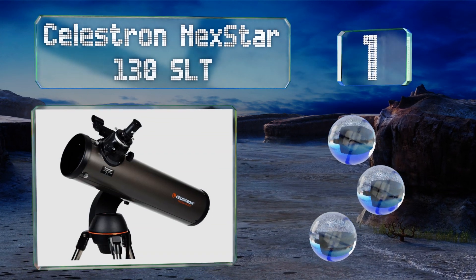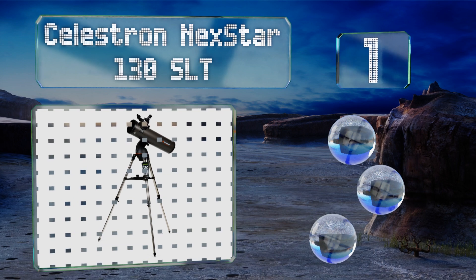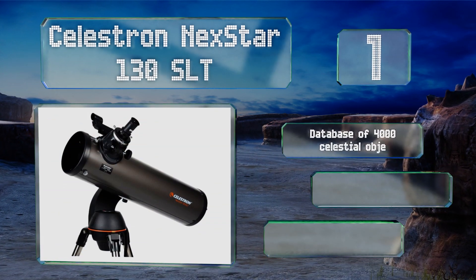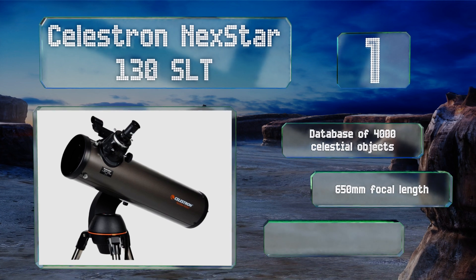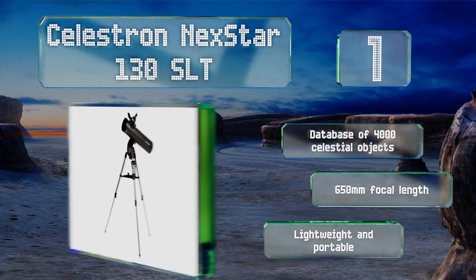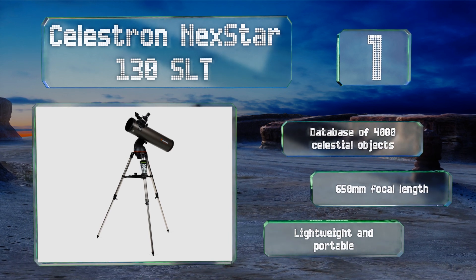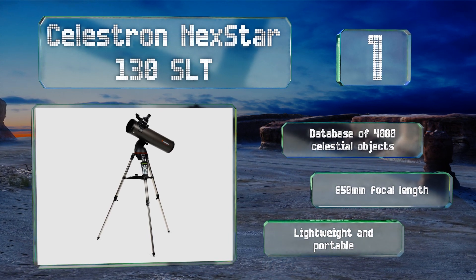Taking the top spot on our list, the Celestron NexStar 130 SLT is controllable with a smartphone or tablet and uses sky alignment technology to track thousands of preset targets. A Newtonian reflector, it produces particularly bright images using mirrors instead of lenses. It features a database of 4,000 celestial objects and a 650 millimeter focal length, and it's lightweight and portable.